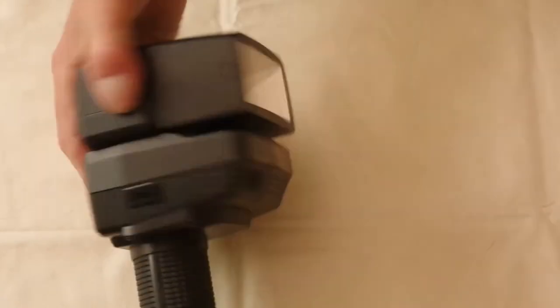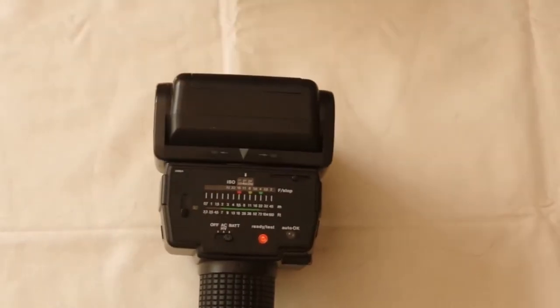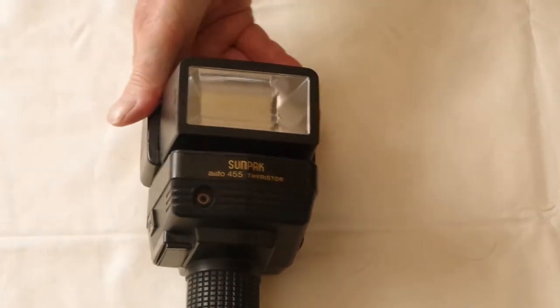Despite the fact that the 455 model was primarily for the North American market and the 4500 for elsewhere, both feet and metre scales appear on both models, which is unnecessary clutter. The only difference between the models is the sticker on the front.